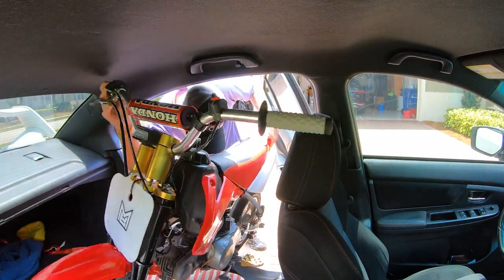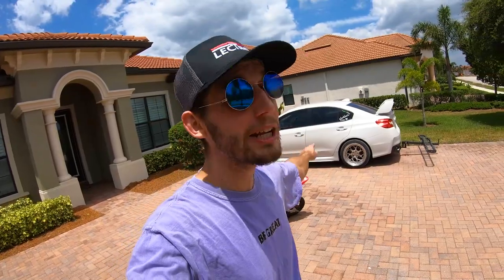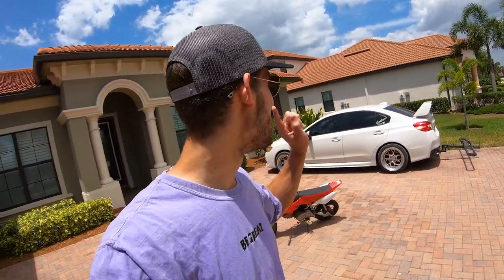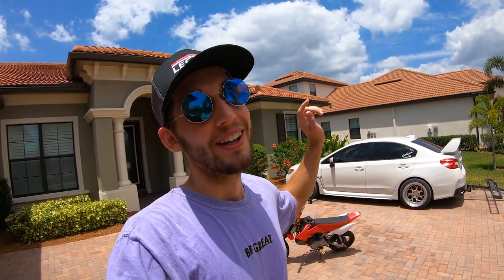What is up guys, it's your boy Laz aka Motor Bro, and today we're putting my 50cc in my car. You're probably wondering like, yo, that ain't gonna fit — but today we're gonna make it fit. As you guys know, I'm going to New York so I'm traveling with my car, and we're gonna see if we can get this pit bike inside the Subie. It's gonna be crazy, let's go.